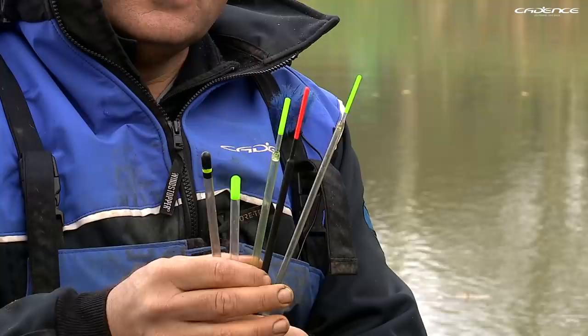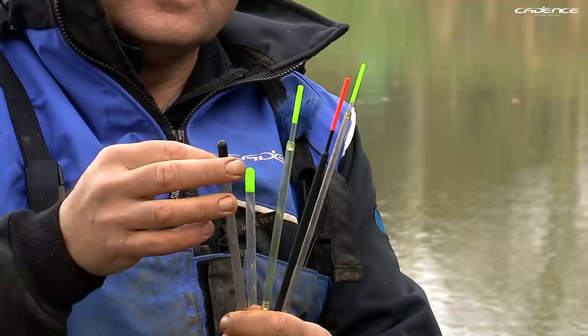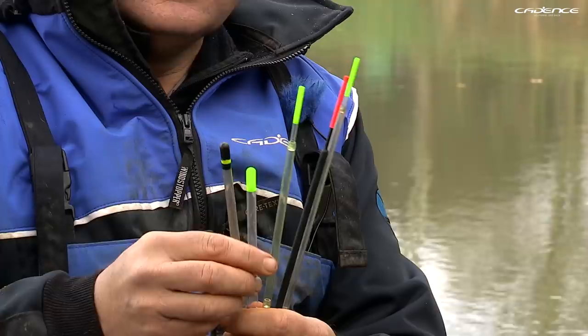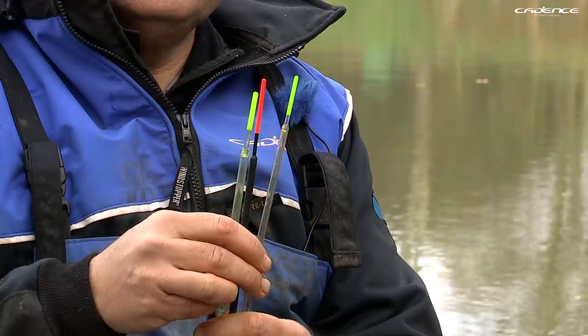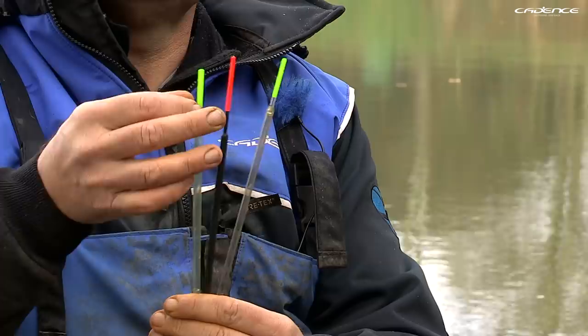You'll notice there are different types of wagglers — different shapes, different capacities. These are straight wagglers with quite thick tips, and I tend to use those more in the summer when I'm using bigger baits like pellets and when fish are feeding in a much more positive way. For fishing on a still water like this in the winter, I much prefer to use an insert waggler because they're so much more sensitive.